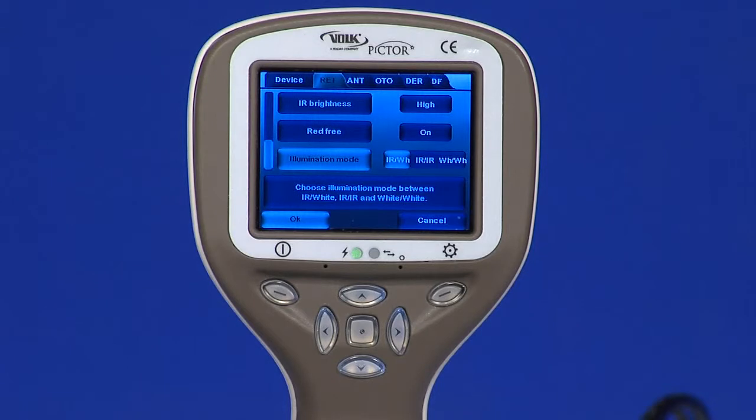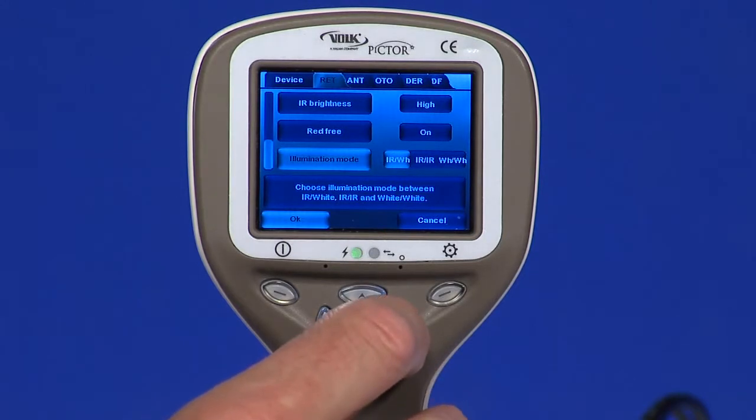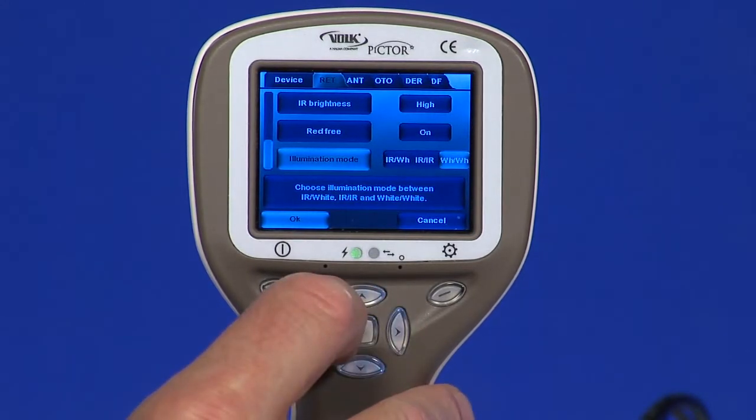Illumination mode. Use left and right arrow keys to select aiming and capture light source. Higher illumination settings are recommended for darker retinas.